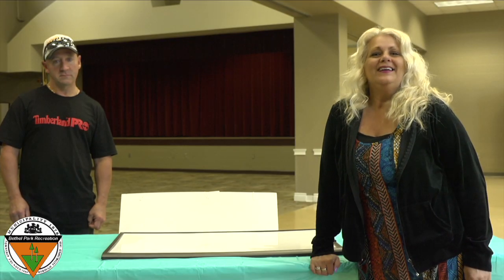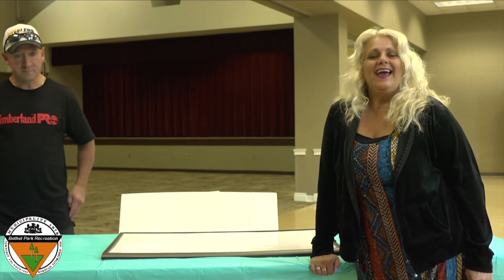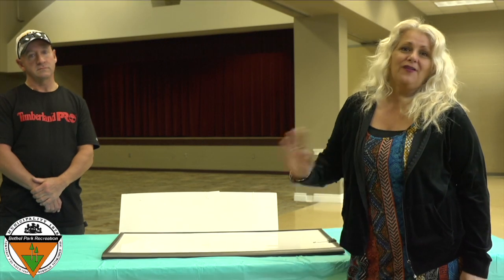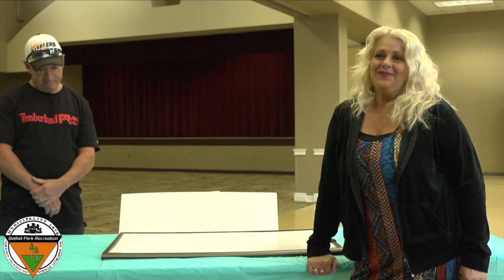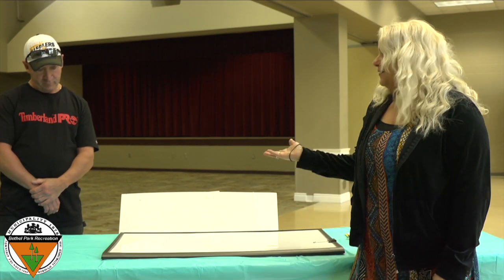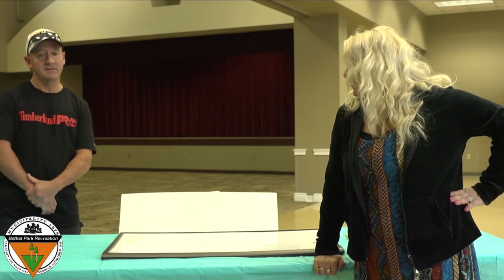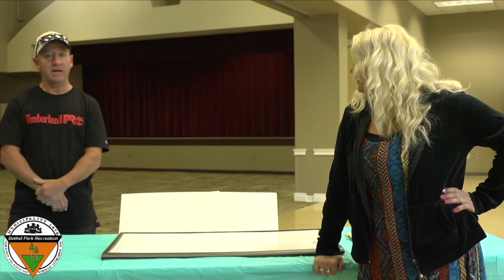Hi everybody! My name is Karen, and I teach drawing and painting lessons here at the Rec Center. I miss all of my students and I cannot wait to see you guys again. I brought a friend with me, and his name is Jack the Plumber. He is going to help me. Hey Jack! Hi everyone.